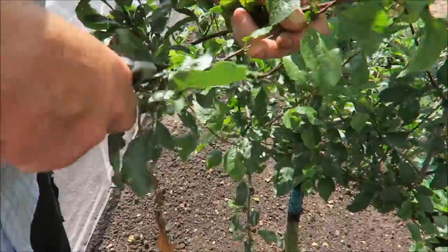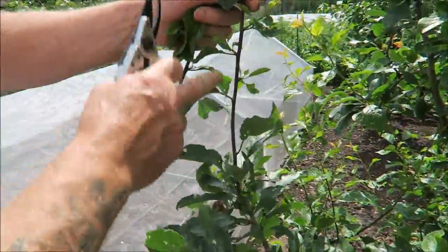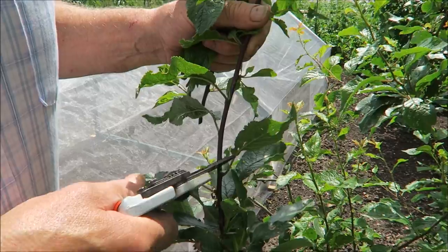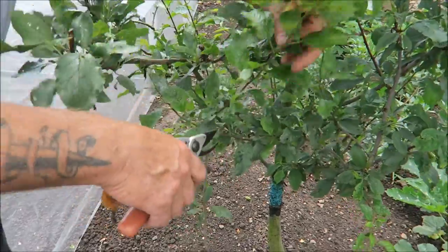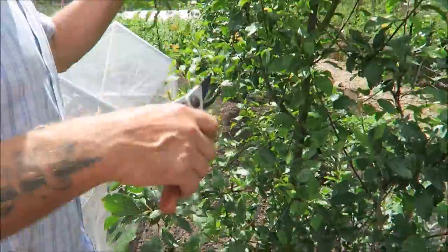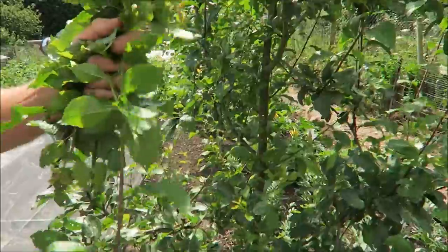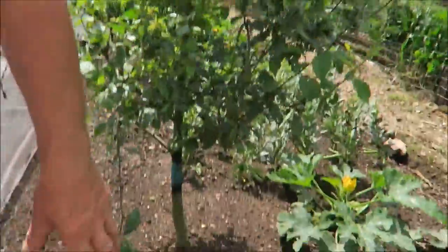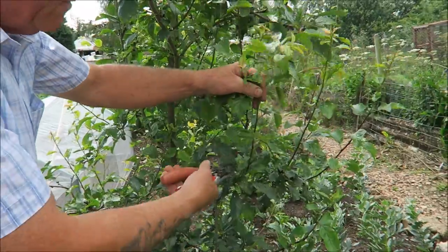So we'll just go to that one — same again. There's a classic example: that's all new growth this year on the plum. So you just go up to there — can you see the leaf joint there? Like that. Once you get your eye in it doesn't take long at all. These shoots are soft so they can just be chopped up and put on the compost heap. Just above a node every time.